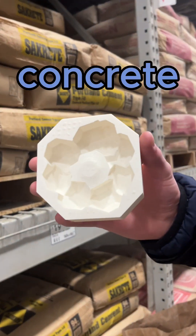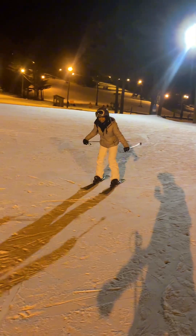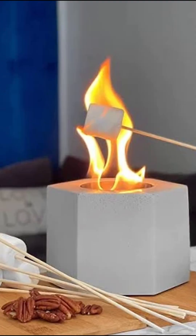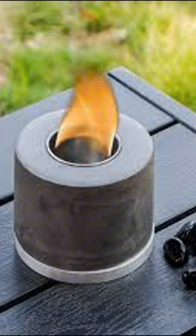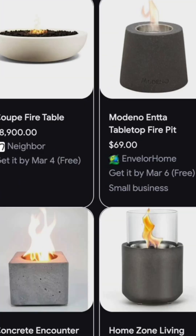It's super cold outside and we want to stay warm inside, so we decided to make this desktop fire pit. The reason we're not buying one is because they're actually super expensive when it's really just like a cube with a hole in it — look at this one, it's $83. So we decided to make our own.